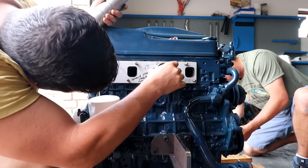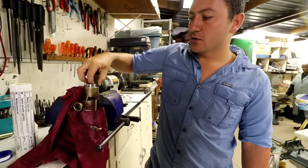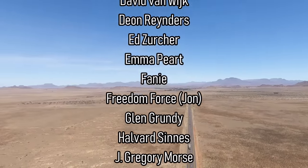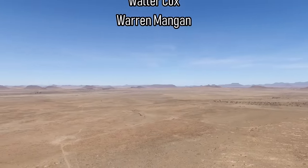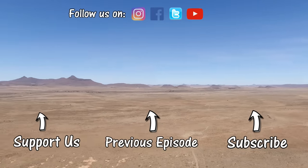Stay tuned till next week where we get started on our exhaust and water pump. Thanks for watching — please subscribe below if you haven't already and give us a big thumbs up. If you'd like to support our production you can join our awesome Patreon family, make a one-time donation, or buy a t-shirt — all links are in the description below. Thanks to our awesome new patrons, Sean and Avital.